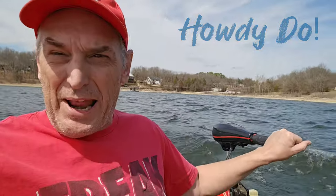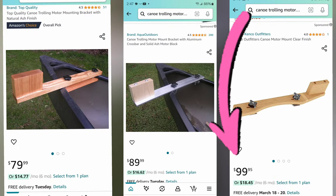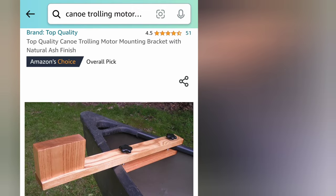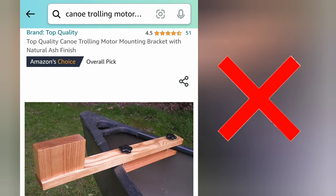Howdy-do, it's time for an electric canoe. Stick with me, I'm going to show you how to mount a trolling motor to your own canoe for pennies. A quick search on Amazon for trolling motor mount for canoe and some beautiful examples appear. I love everything about this except the price.